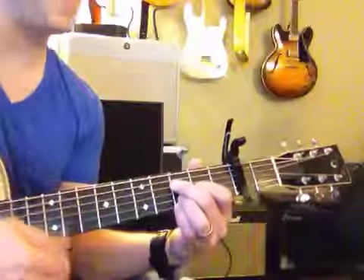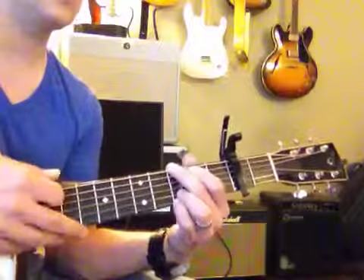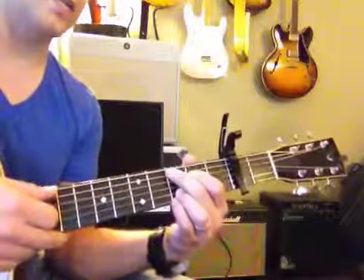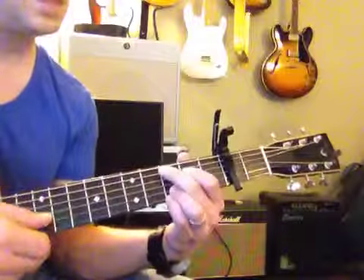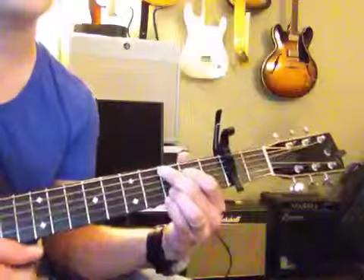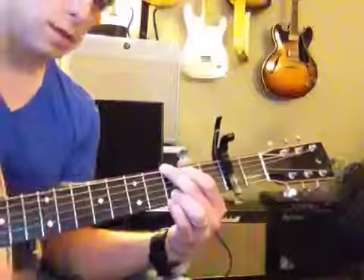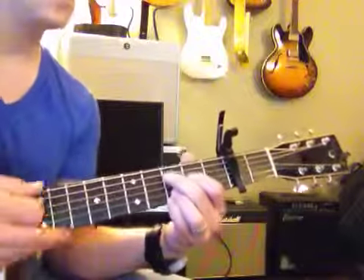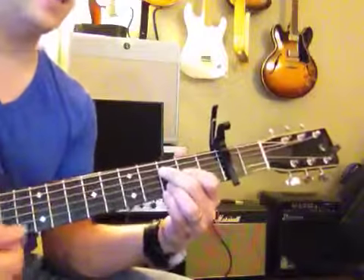G... C... then to G... then C again. The instructor demonstrates and sings along with the chord progression, encouraging the student to follow along one chord at a time.